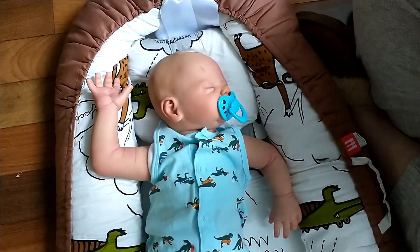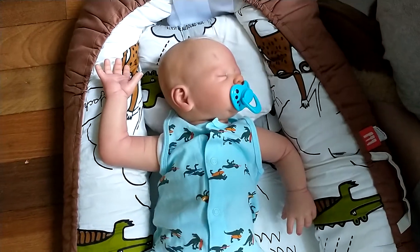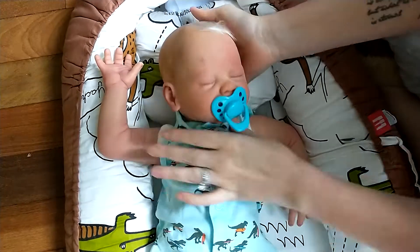Hey everyone, welcome back to my channel. I am here with my newest creation. This is kind of like a Frankenstein baby. This is the Vito Head by Alyssa Marks.